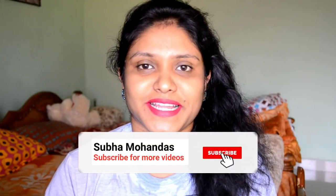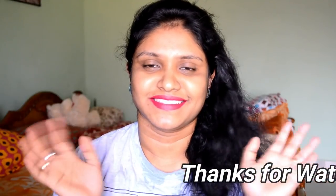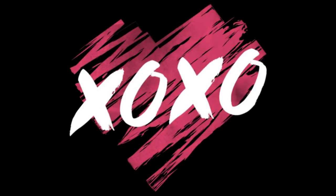If you try this face pack, please tell me the results. If you like this DIY, please like and share with your friends and family. Until we meet in the next video, see you, take care, bye bye. Thank you.